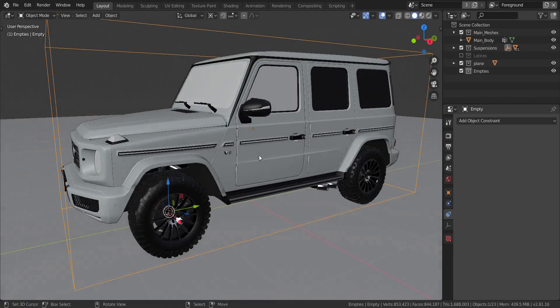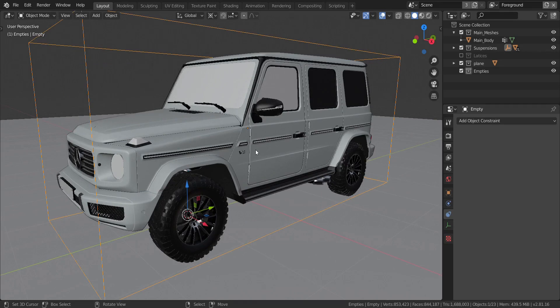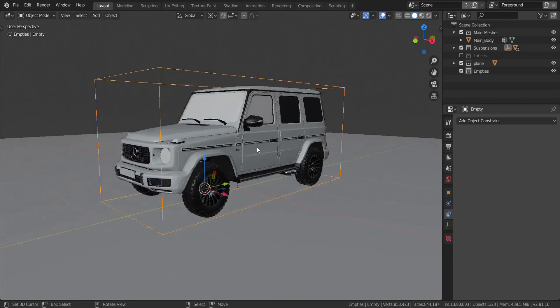Also, if you want to actually build this whole entire vehicle, which we've done in a previous tutorial series, you should just click on that icon up there and it should take you straight to that playlist, so you can learn how to create this vehicle in full.